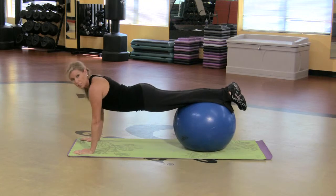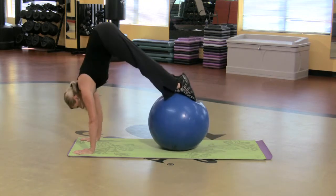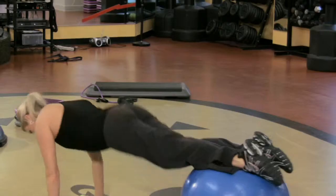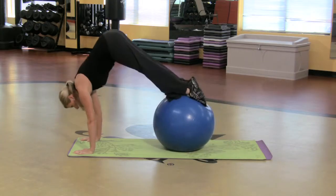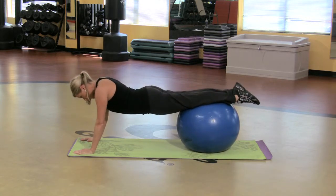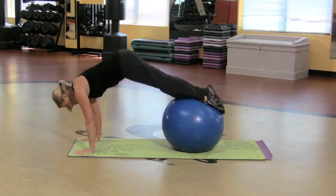If you want it a little more challenging, I'm gonna pike it up. All we're gonna do is lift the butt to the ceiling, then lower down. You better believe this one's hard. Lift, keep the toes pointed, and lower. Nice and controlled — takes a lot of core strength. One more time, lifting and lowering.